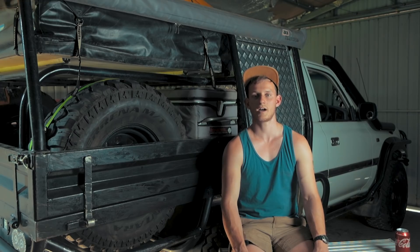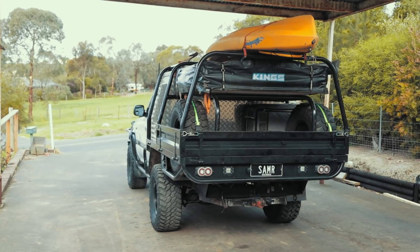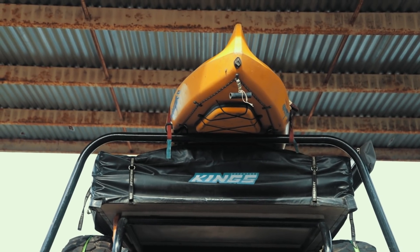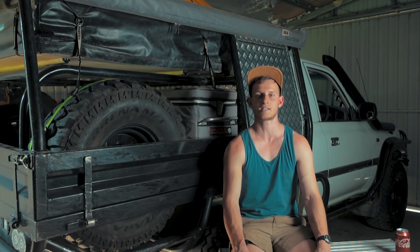With the new setup, the main things were we wanted to keep the rooftop tent and had to make room for Diesel. But we also used to have to take the camper trailer every time we wanted the kayaks, so I wanted the kayaks up on top and wanted to keep a big open tray section for getting firewood on the weekends.